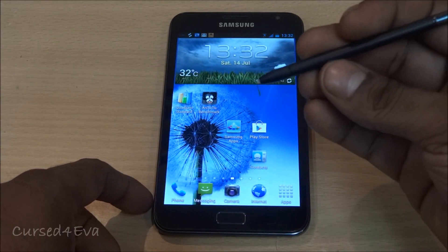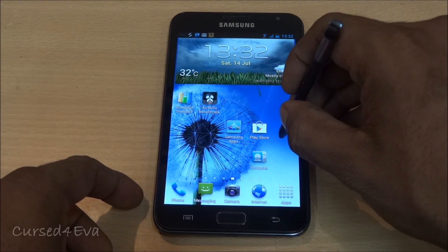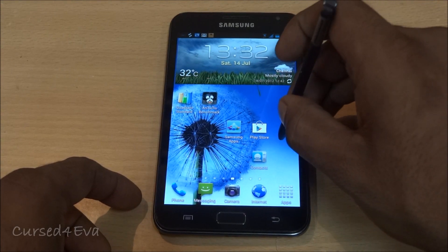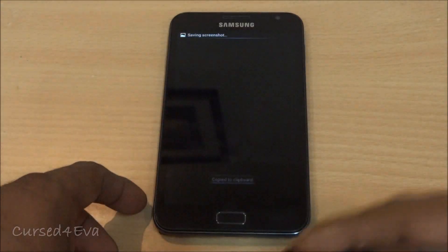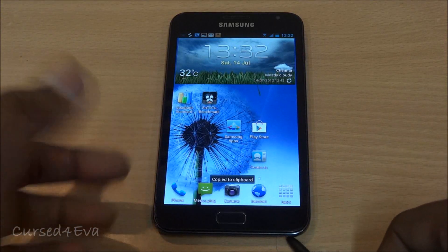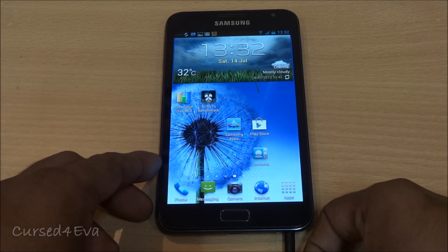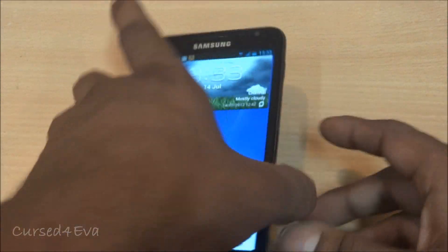All your TouchWiz features work — pressing and holding using the S Pen to take screenshots works with no issues. This ROM is very stable; I've got absolutely no force closes or crashes with this ROM. It's very very good.